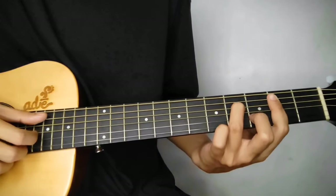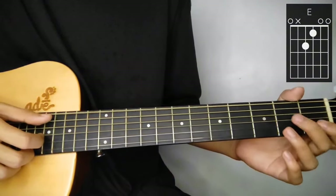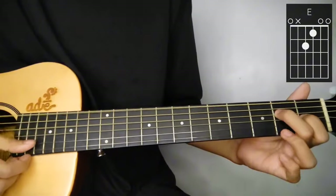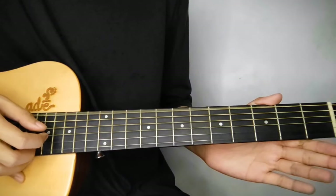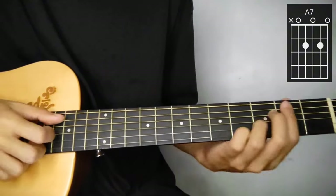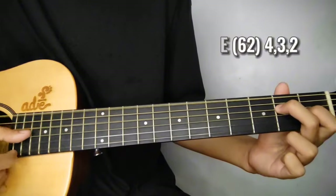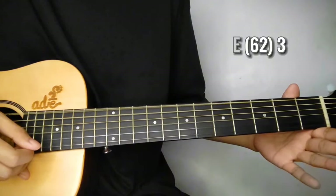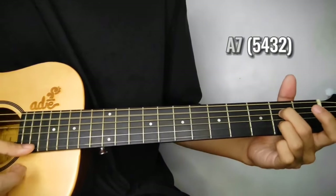Next line up of chords is B minor 7. Then E - ganito yung finger position. Open 6th string, skip nyo na yung 5th string, 4th string agad sa 2nd fret, and 3rd string 1st fret, 2nd string open. Then A. Tapos E ulit - pero naka-open lang sya. Ang pi-play nyo dyan is 6th string, 2nd string, at yung 3rd string. Tapos after nun, isang bagsak lang na A7.